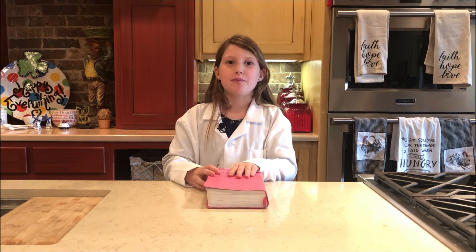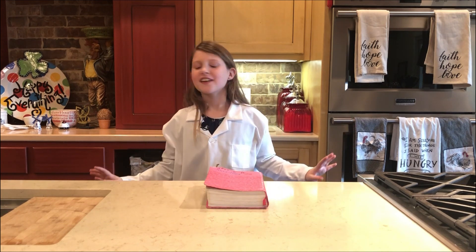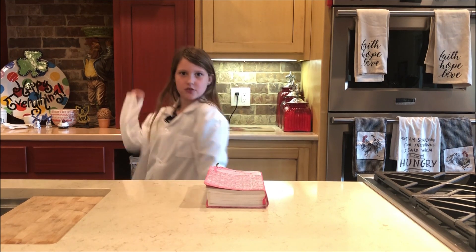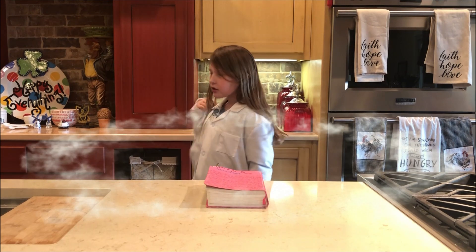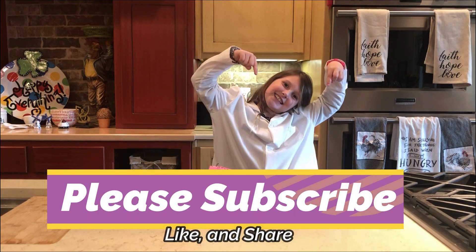Thank you for watching my show. Please like and subscribe to my channel. No matter what, I am a soldier for love, and it's love that I'm fighting for. I am a soldier for love, and the battle belongs to the Lord. I'm marching on, I'm marching on, I'm marching on to the valley. I'm marching on, I'm marching on. I am a soldier, marching on to the wounded warrior.